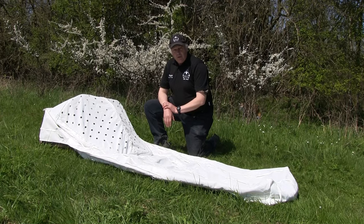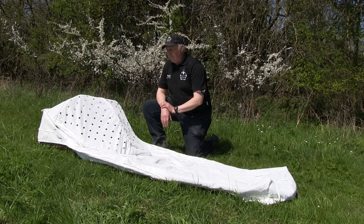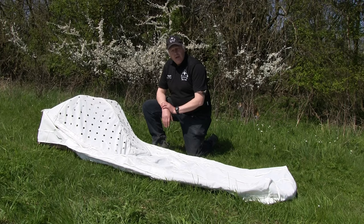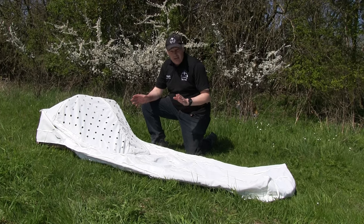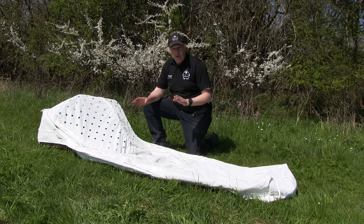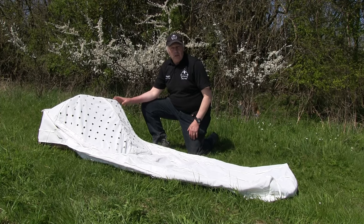This is the new hide with the snow cover on it. We have improved the features on the snow cover too. You can use it as a snow cover in snowy weather, but the thing we use it mostly for in Europe with the greylag geese is that we try to look like swans.